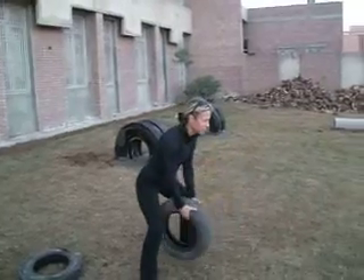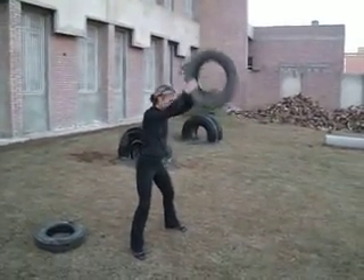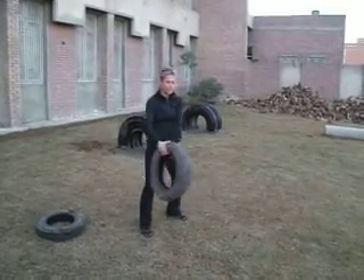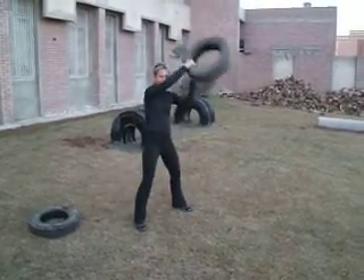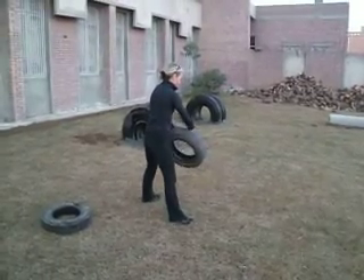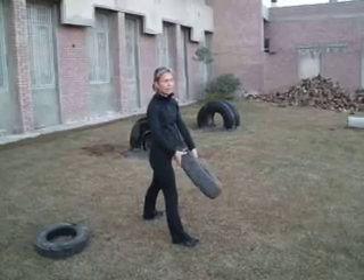So you got your loose little tires and this is what we do with this again — upper back, making sure that your abs are intact. Very nice for your back. And then we start working out this way diagonally, excellent for your back, and then also the other side.